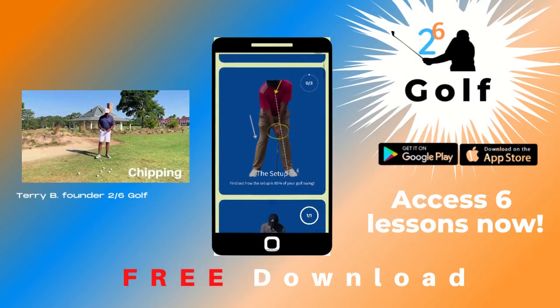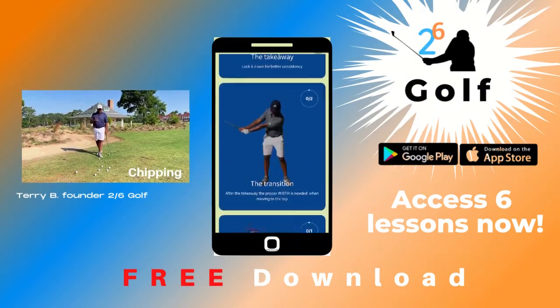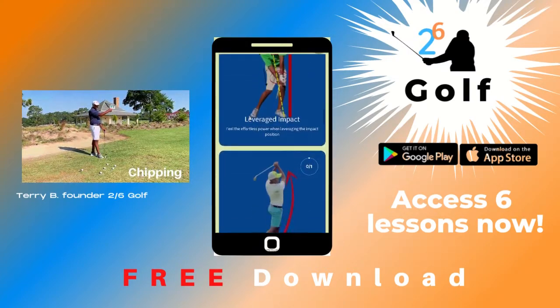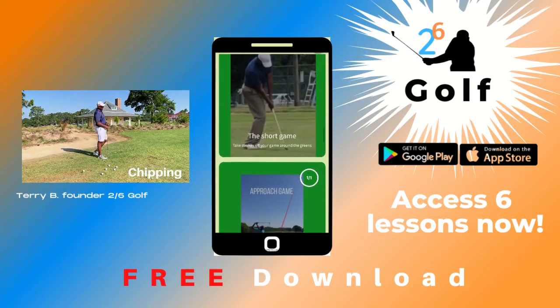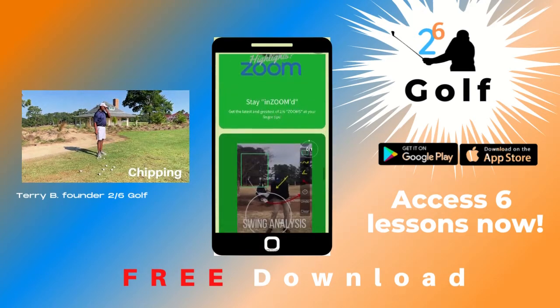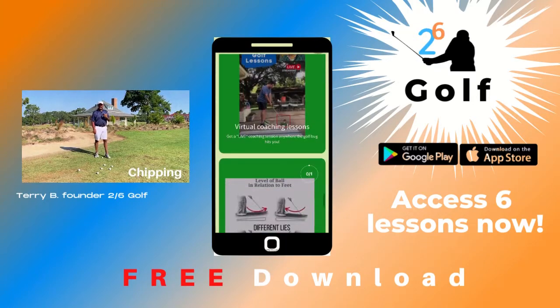In this video we're going to talk about chipping and pitching. The chip is shorter than the pitch — when you talk about chipping, you're talking about maybe 10 to 15 yards. When you talk about a pitch, you're talking about maybe 25 to 30 yards. But it's the same motion, the same move.